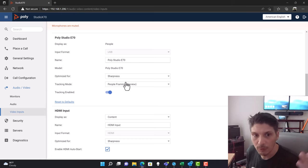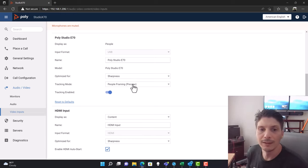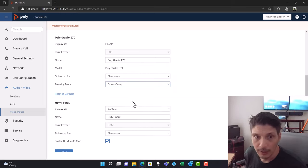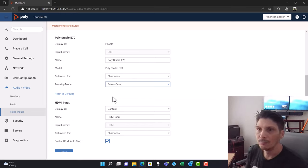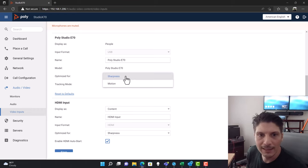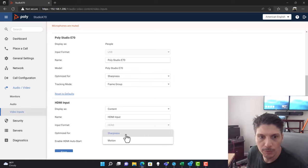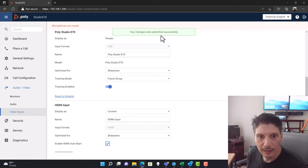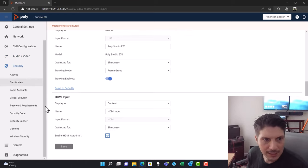I did notice that the tracking mode field didn't show up while digital signage was in motion — I had to wake the device up for the camera to wake and for tracking mode to appear. Right now people framing is selected; I'm going to switch it to Frame Group so the demo will show the camera framing and tracking as I walk around. Then we'll demonstrate people framing after. The three AI modes are: Frame Group, People Framing, and Speaker Framing — or you can turn off AI tracking entirely. You can also optimize for sharpness or motion, and enable HDMI auto-start.